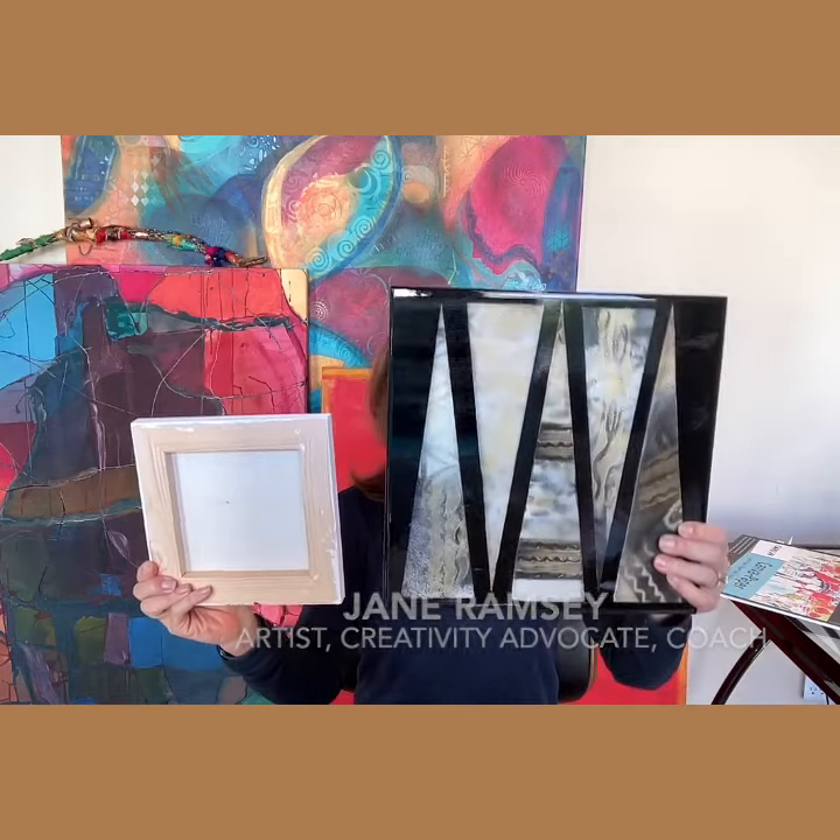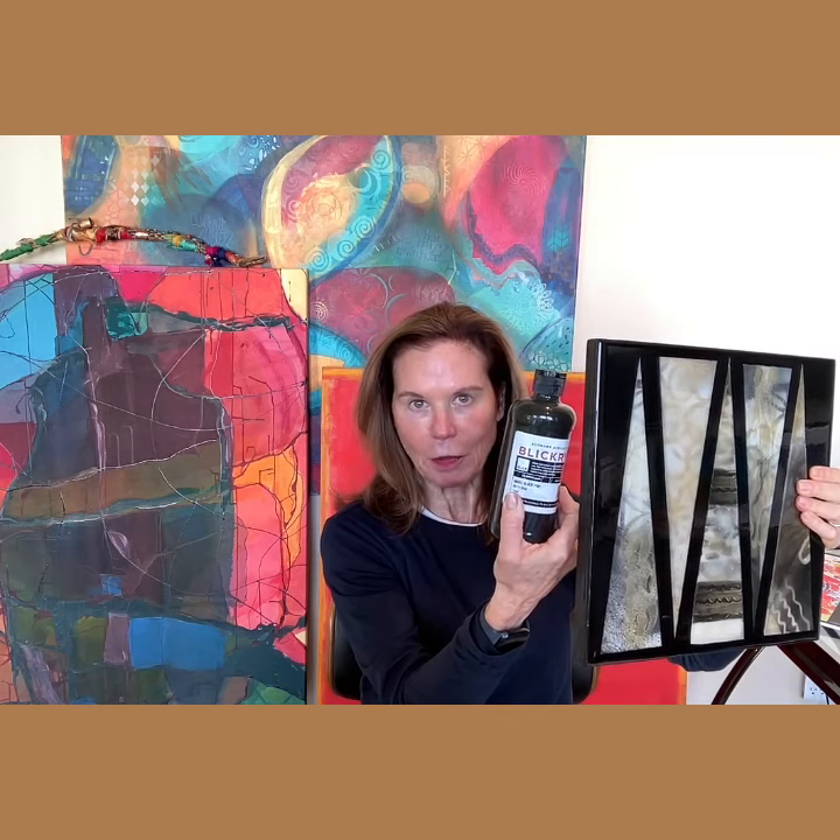Let me show you how I made this. I start by using cradleboard. This one is 12 by 12, and here's a smaller one. Then I put several coats of gesso, and on this one I painted the background black with acrylic paint.